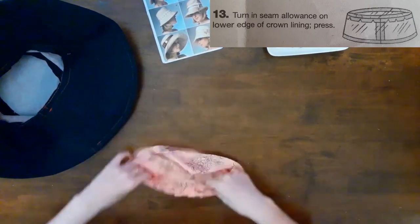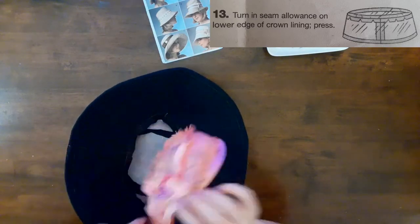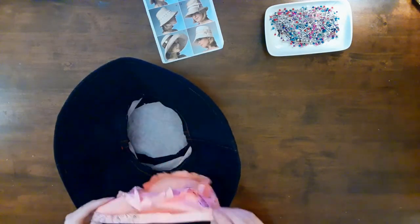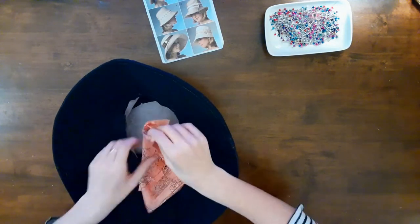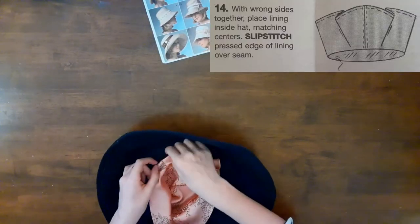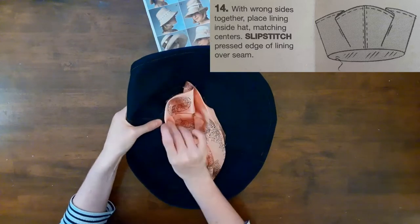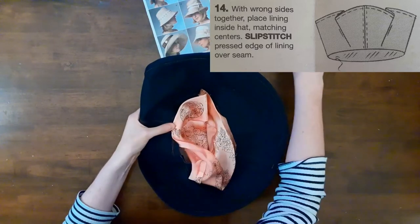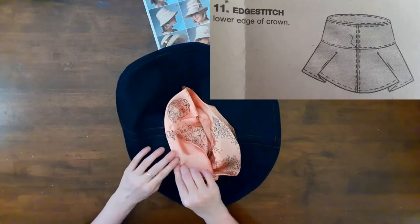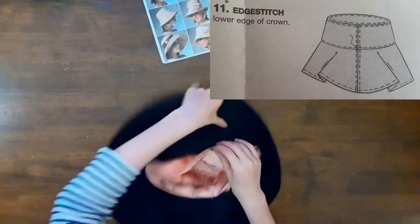Then I clipped the curve of the top and crown lining, and pressed the lower edge of the crown lining — this step gives the edge a nice crisp look. Then I turned the lining inside out so that both wrong sides of the fabric were facing each other, and pinned the lining into the hat. I missed the step where the lower edge of the crown was to be edge stitched, but I don't think it takes away from the look of the hat.